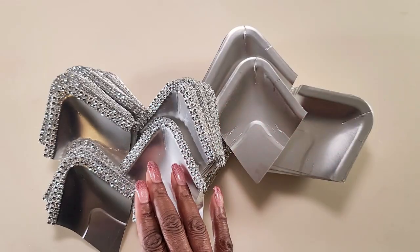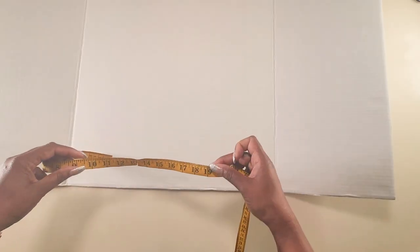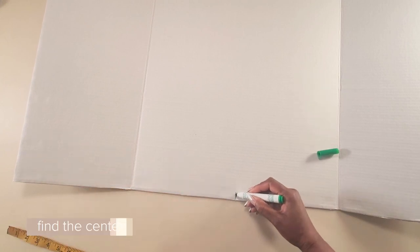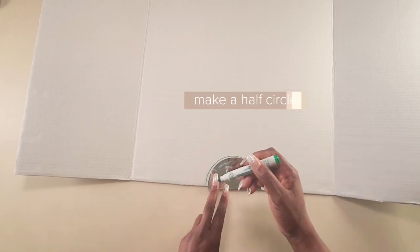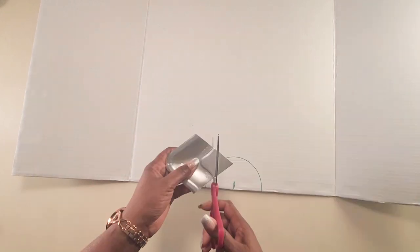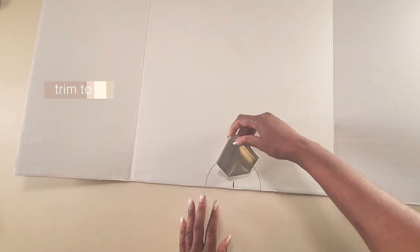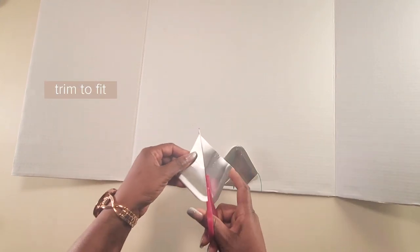Now once we have all our pieces prepared, we could stick them onto our cardboard. We'll take our cardboard, measure it, and fold the tape in half to find the center point and mark it on our cardboard. You could take any small round circle and use that to make a half circle on your cardboard — we're drawing this so that we have something to reference when sticking on our pieces. We'll cut the first piece to fit and stick it onto the cardboard in the middle to start our design.